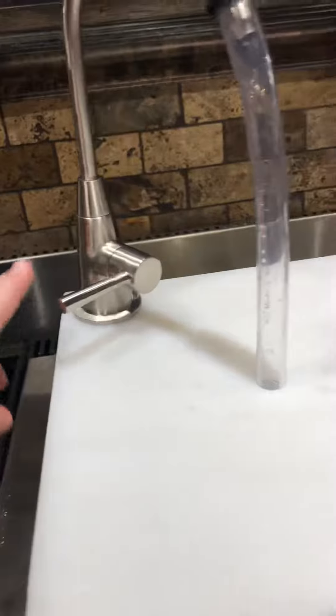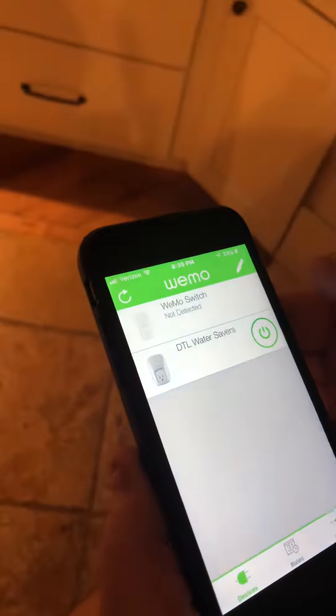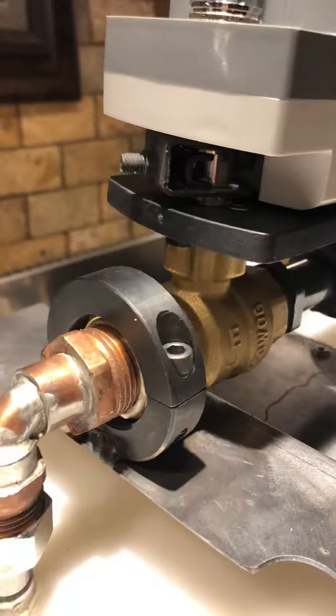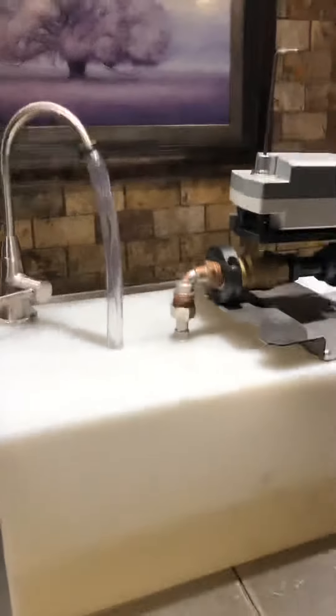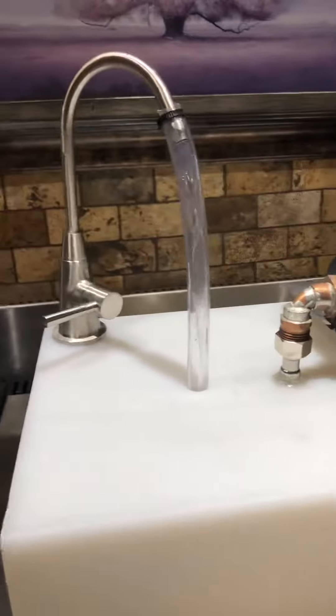See, the faucet's still open. Now we're going to turn it back on. So now it's turned back on, and then it takes longer to open than to close. So you can see the water's starting to come back — coming back on.